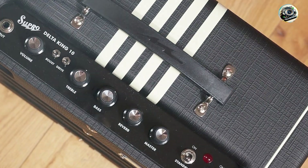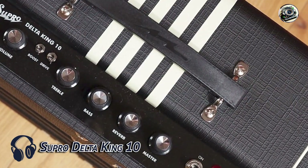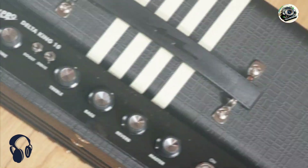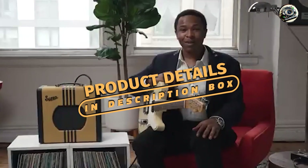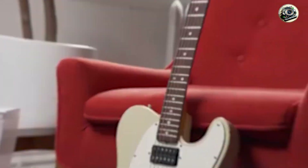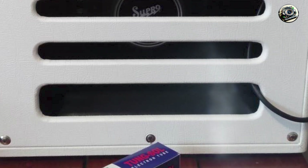Taking our fourth spot is the Supro Delta King 10. The Supro Delta King 10 is a compact, vintage-inspired amp that offers rich tones and modern functionality. It's known for its ability to deliver classic Supro tones in a small, pedal-friendly package, making it a great match for Telecasters.